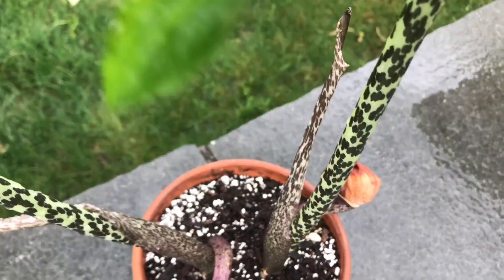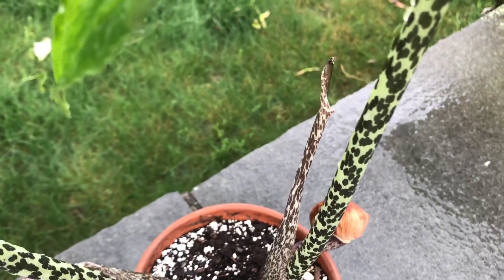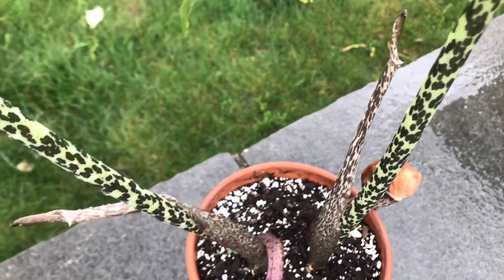But again, look at the stems. How cool is that? Very neat.